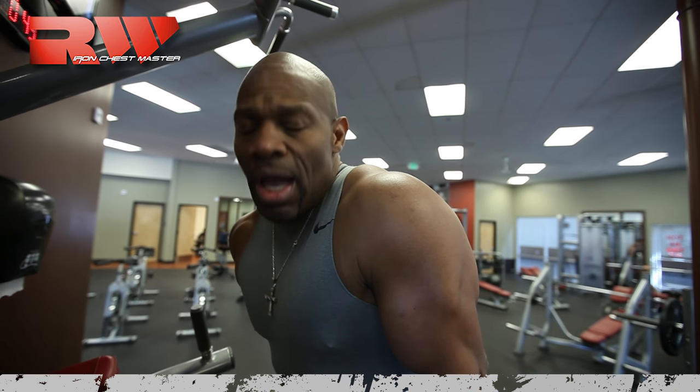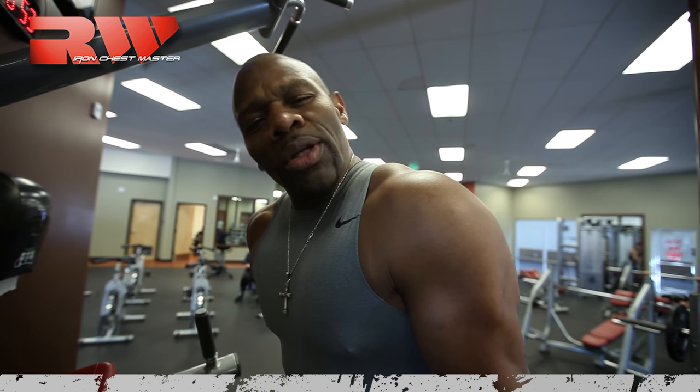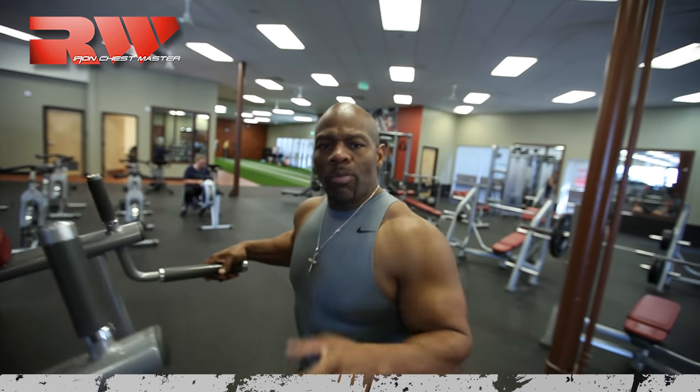There's a better way to build your triceps and a better way to build the lower chest. When we look at the lower chest, we look at how the chest is made. The chest works in an arc, so whatever movement you do, you want it to be a movement you can control and that works the arc of that chest muscle.